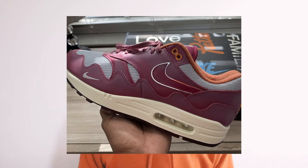As you can tell by the title of this video, I will be reviewing the Nike Air Max Pata collab in the Rush Maroon colorway. So let's go ahead and get into it.